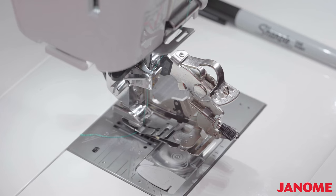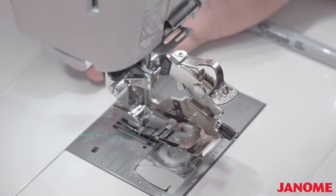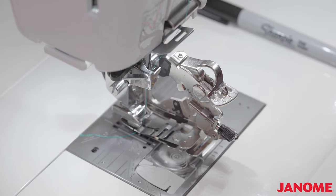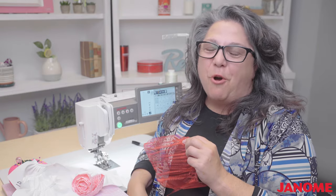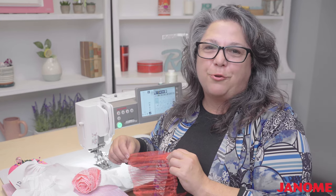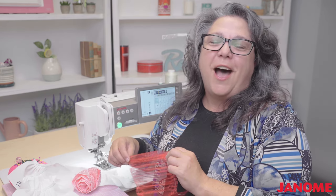I am so glad that you were able to take some time to spend with me to go over the Janome Ultimate Ruffler. Thank you for joining me. I hope that you enjoy this foot as much as I enjoy using it. I wanted to give you another look at some of the things you're able to create with it — like the rosette, the accordion pleat, and all the different varieties of gathers you can create with the foot. I hope you enjoyed this — come back soon. Bye-bye.